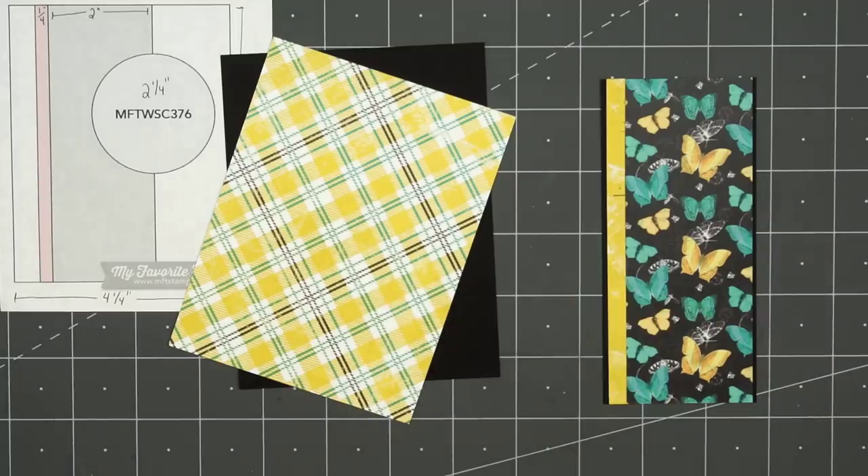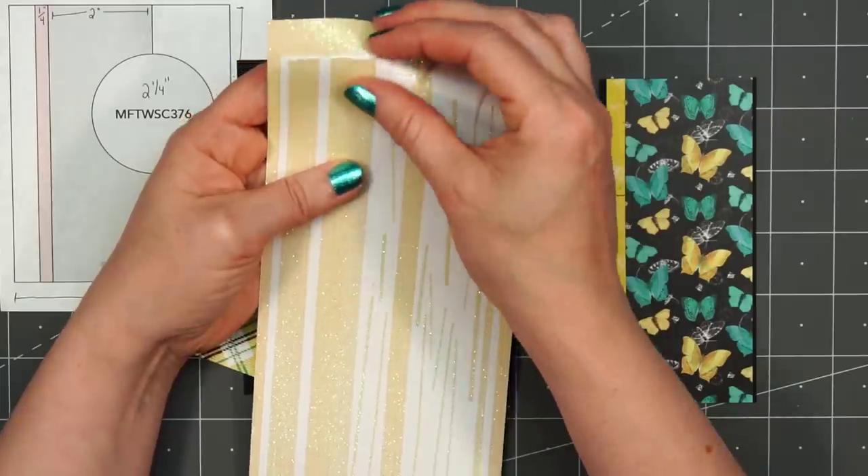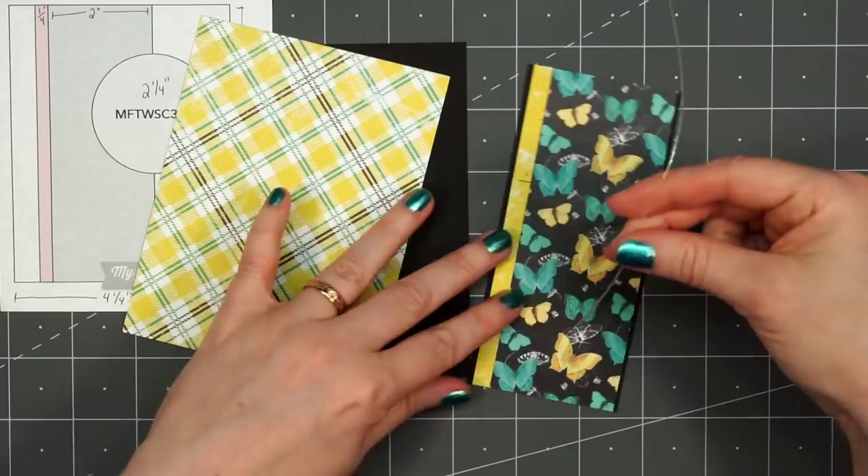They have stickers, I think there's even a stamp set, more of the ephemera pieces — quite a big variety. Let's go ahead and get started with card design number one.